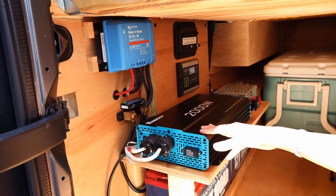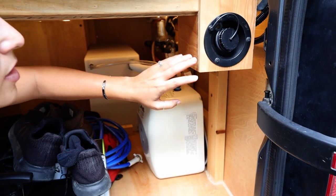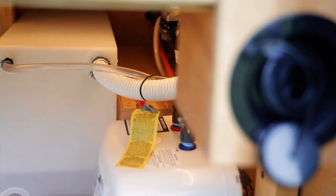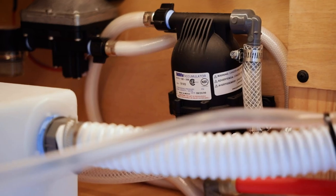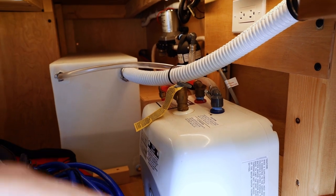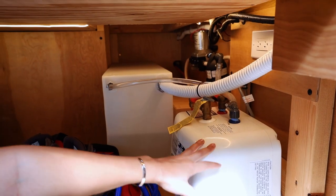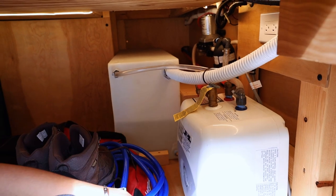On the plumbing side, we added a little fill hose box so we don't have to stick the hose all the way down to our 33-gallon tank. Here is our water heater, and over there we have our water pump ran through the accumulator with silencing hoses. It looks like a bunch of wires and hoses, but it's just the water pump, accumulator, water heater, PEX piping, silencing hoses, and the water tank.